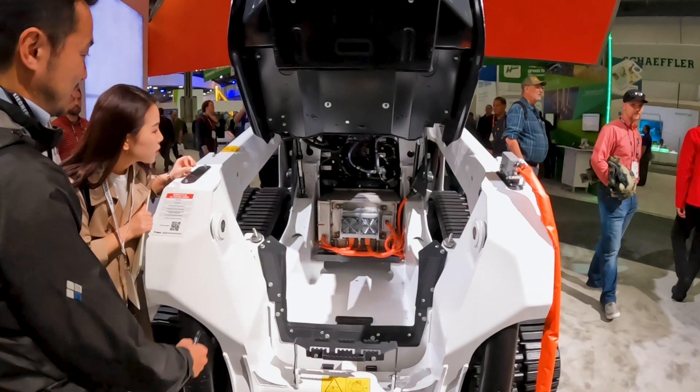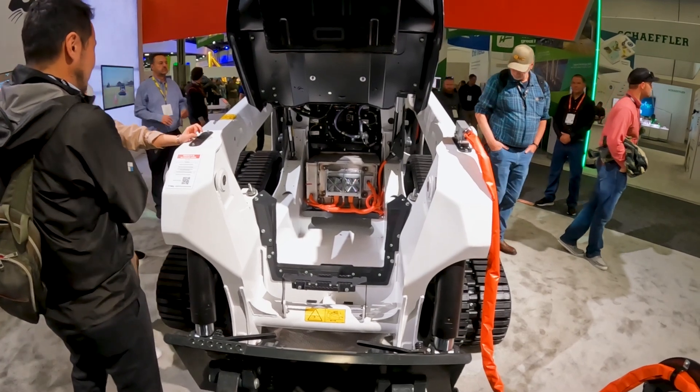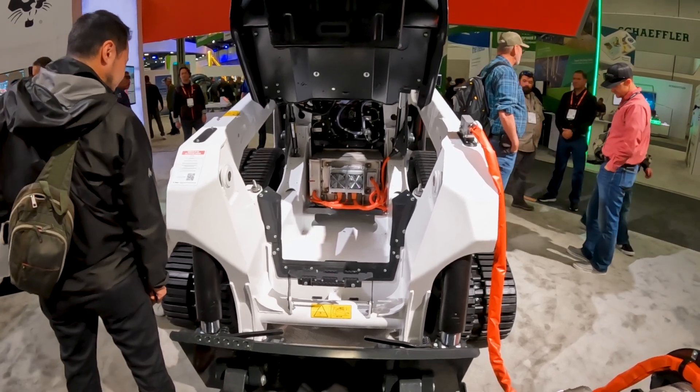From what I understand, Bobcat has told me there is going to be a hydraulic option that they can add to these machines when they come out to end users — the owner-operator type people who still want to run hydraulic attachments. Looking inside this machine, there's a ton of space, so I think they can put an electric motor in there to run a hydraulic pump for auxiliary hydraulics — essentially electric-over-hydraulic auxiliaries.